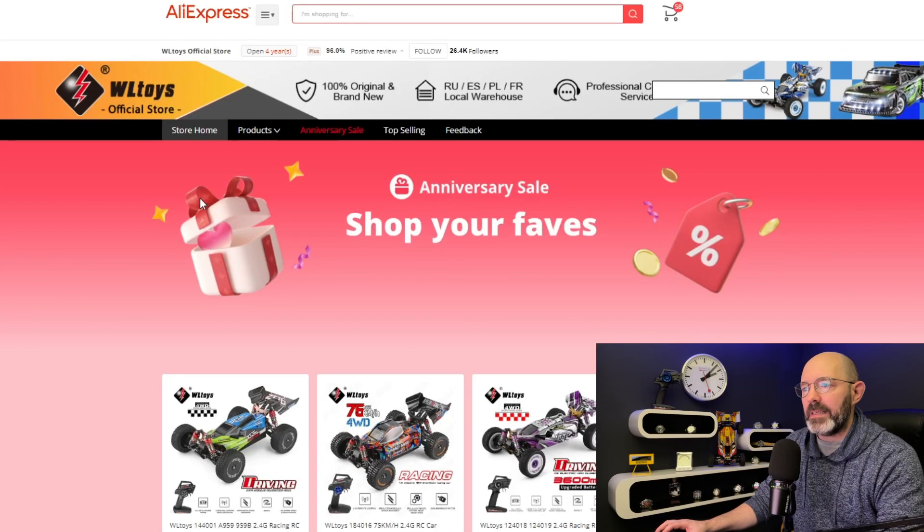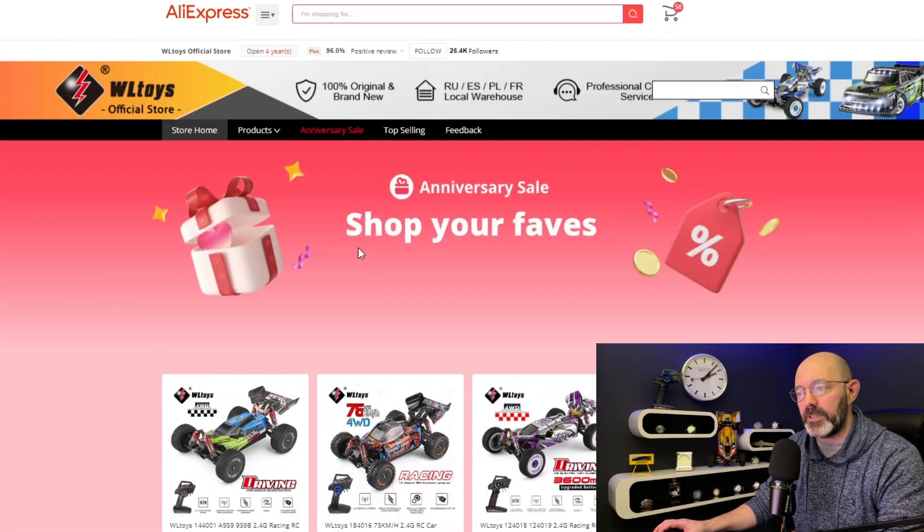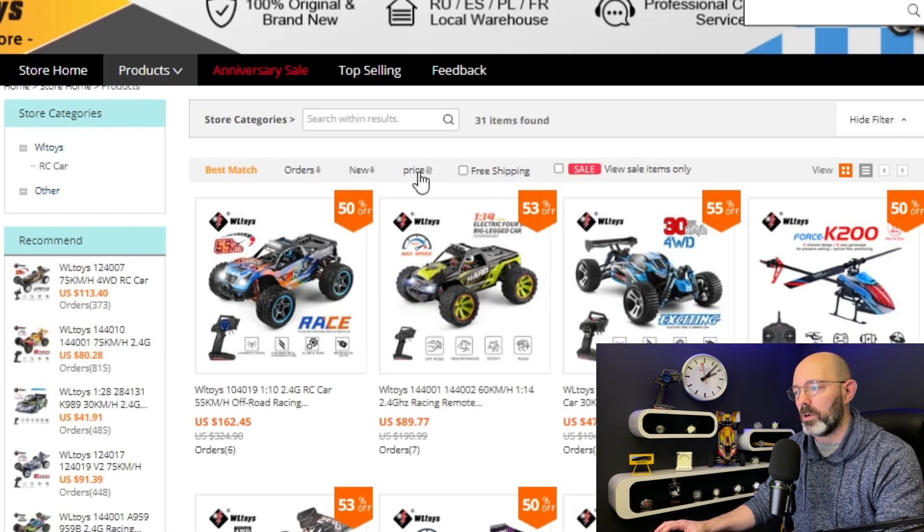If you want more of this sort of content, let me know. I have actually ordered a couple more cars. Here is the WLToys official store on AliExpress — the brand is WLToys. They've been making remote control stuff for quite some time: cars, planes, boats. This is probably the best place to pick them up because it is the official store. You might pay a little bit more than from a few other stores, but I generally prefer to buy from official AliExpress stores if their prices are fairly reasonable.